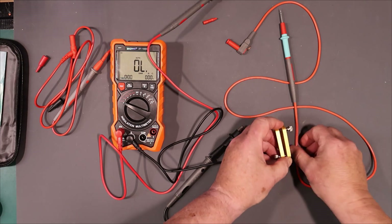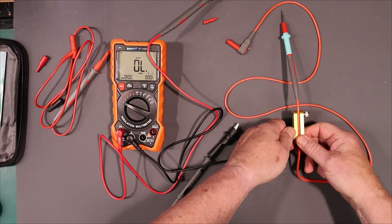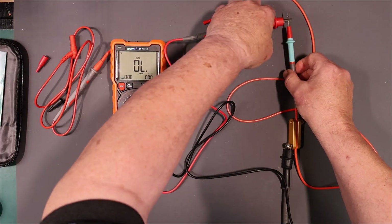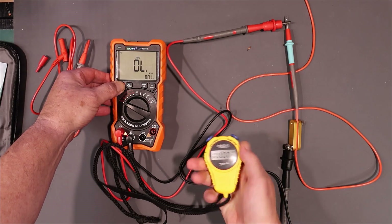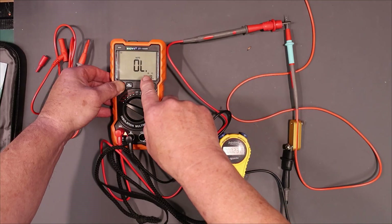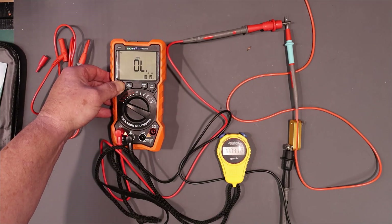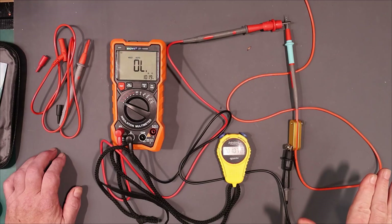This overload reading means that the resistance of the insulation is greater than 20 gigaohms. It's been 30 seconds now and there's been no leakage at all — more than 20 gigaohms of insulation. You can see the voltage is on with that red indicator and it's 1,019 volts. Okay, that was over a minute at 1,019 volts and there's absolutely no breakdown at all in the insulation.